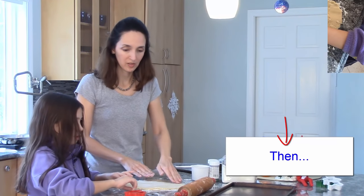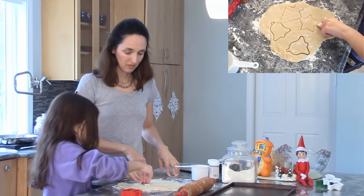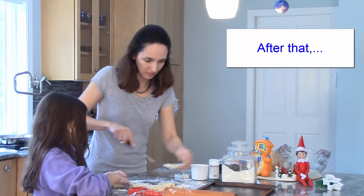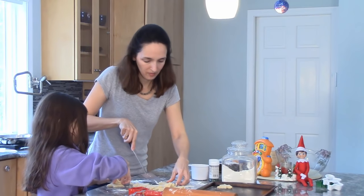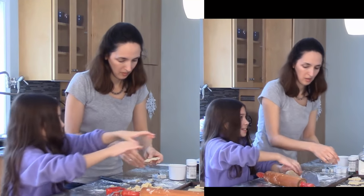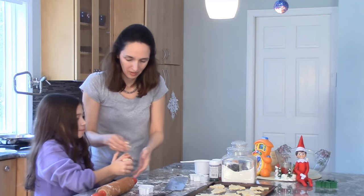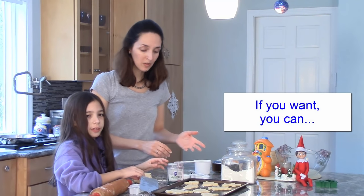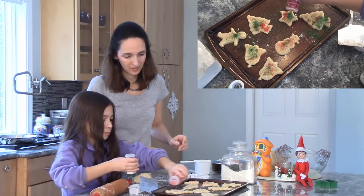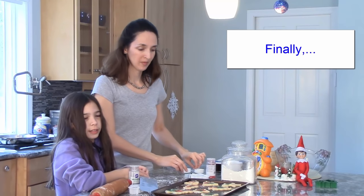Then we cut out shapes like stars and bells. After that, we put them on the pan. If you want, you can put on some sprinkles. Finally, you bake them for eight to nine minutes.